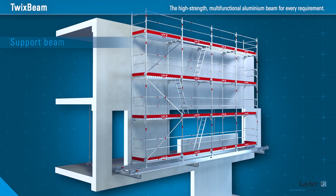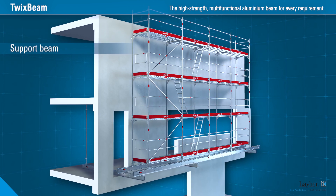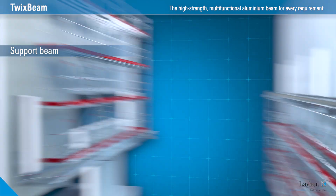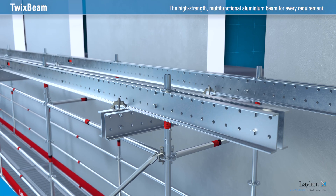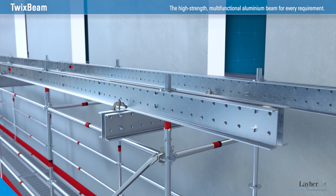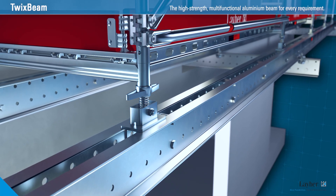The possible uses of the Twix Beam are extremely varied. For example, as a support beam for standard or suspended structures. The all-round standards are simply passed through or mounted on top using base plates. And that's all.